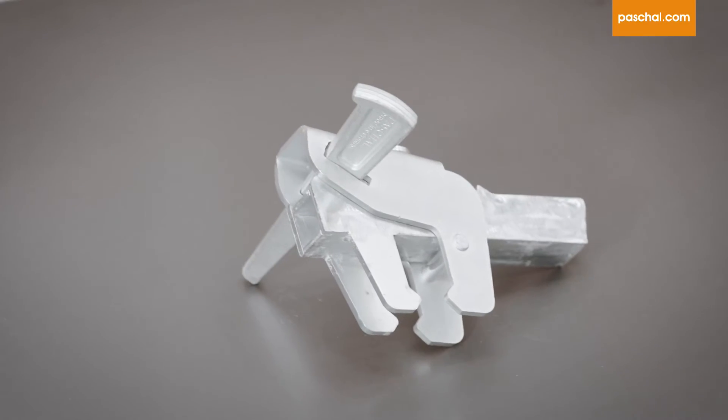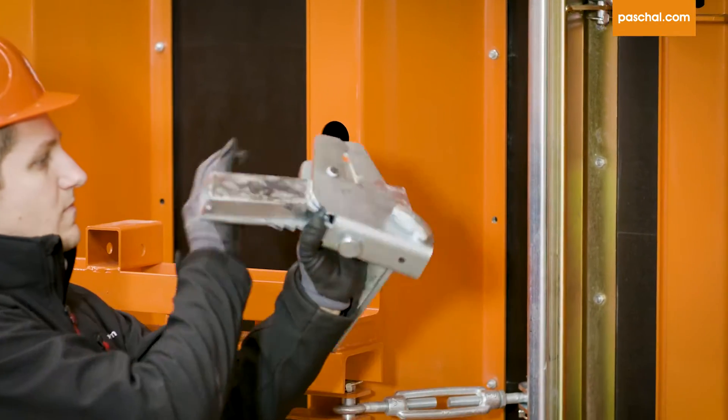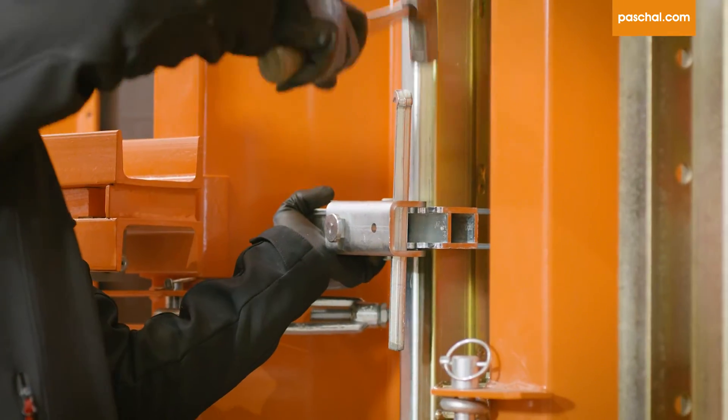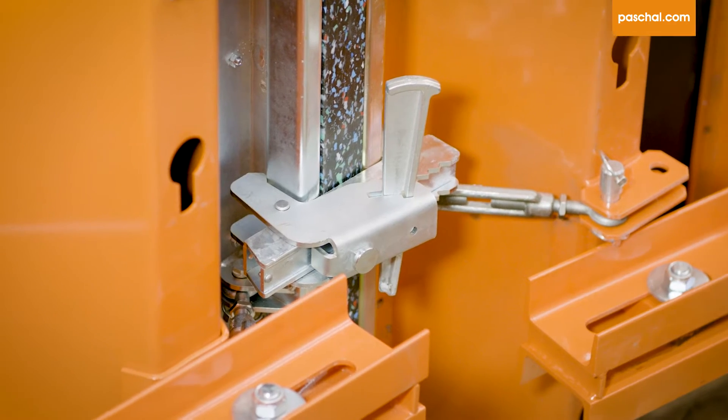The Multiclamp TTK is used as a connecting piece for the formwork system TTK Circular Trapezoidal Girder Formwork with Clamp Connection. It connects TTK segments directly or with an up to 10 cm wide filler piece.